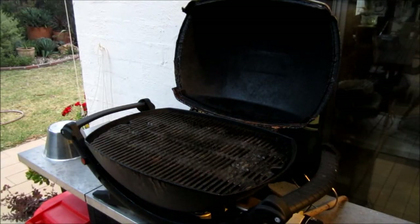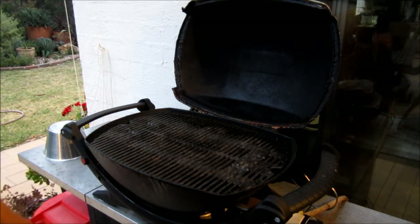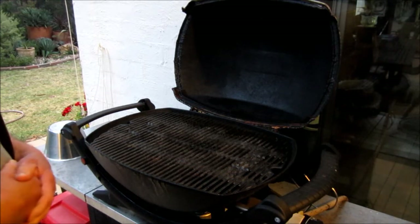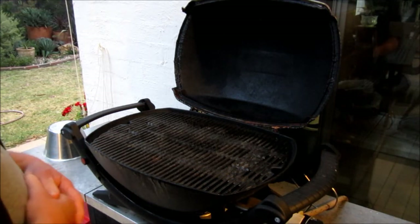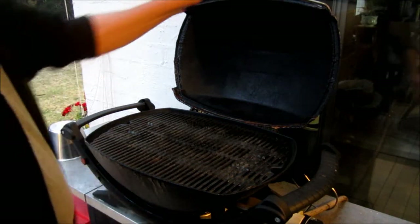I've had some people ask me how I make my beautiful Weber barbecued chicken and I'm going to video the whole process and explain every step of the way. This is your standard Weber Q - it's the high top one with the thermometer.